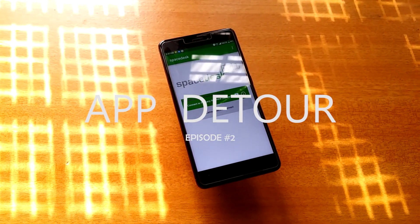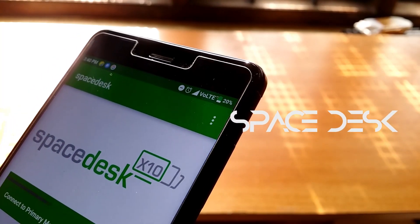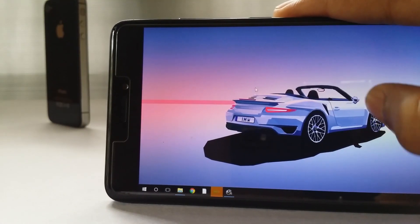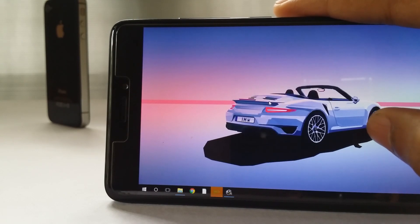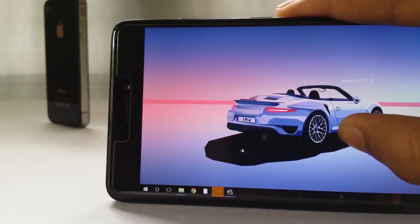Ladies and gentlemen, meet Space Desk. This is a seriously underrated app that can literally make your Android device the secondary display of your PC, and it really feels like it is a life-changing piece of software.